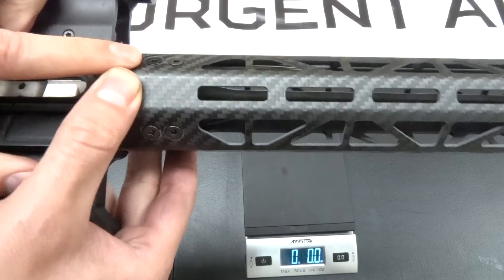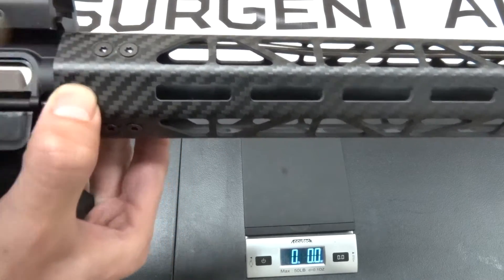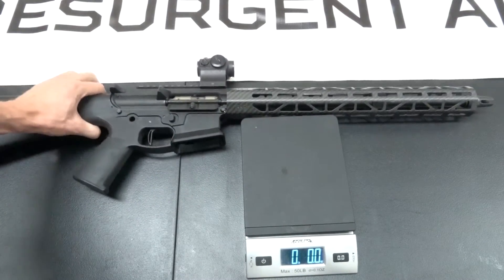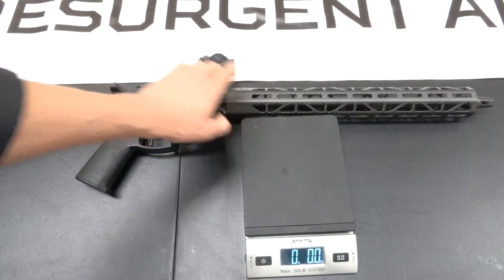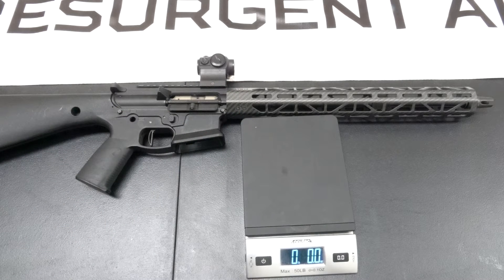We also countersunk our screws, so you can see the screws are totally flush with the handguard's surface, which looks great and feels great. Another unique feature is that our handguards in the AR-15 versions are actually compatible with Aero enhanced upper receivers. With just a set of screws, you can slap this on an Aero M4E1 enhanced upper.